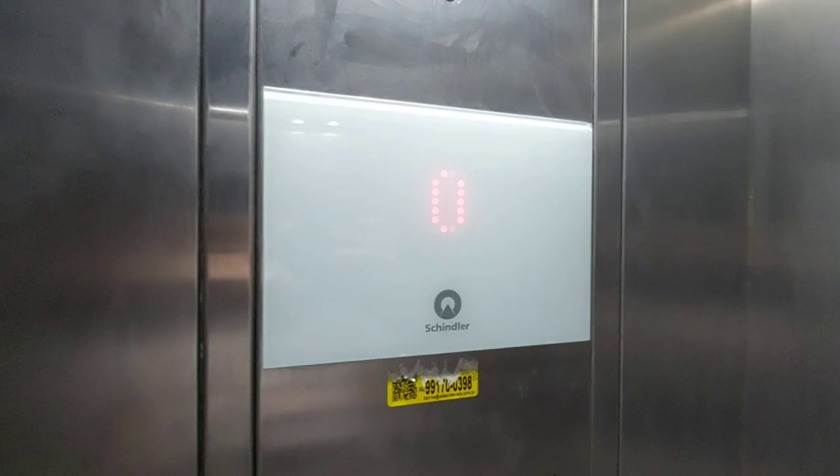Yeah, but even the mod, it's not doing too great. Let's go down to minus one.